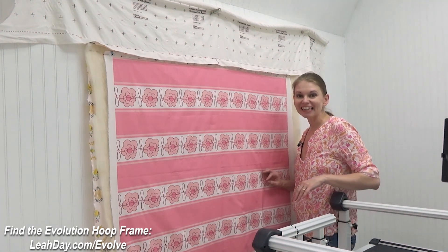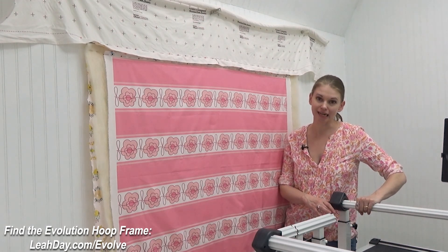Hello my quilting friends! My name is Leah Jay and today I am loading my Evolution Hoop Hybrid Frame for hoop style. In this particular case the back roll is stationary — it's not going to roll. The front rail rolls forward and we're going to be using clamps to secure the quilt on all sides. When it's in hooping mode, you can quilt any size of quilt — you could even use this method to load a king size quilt onto this frame.